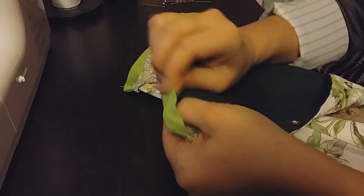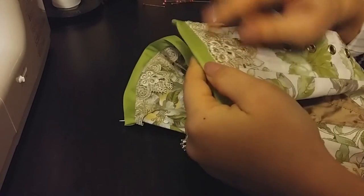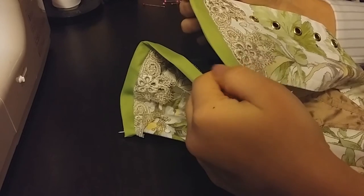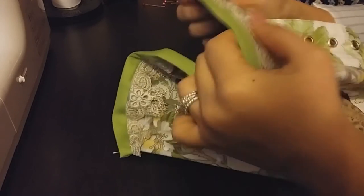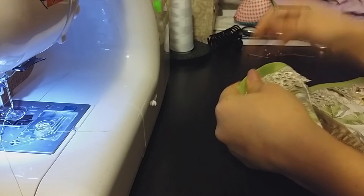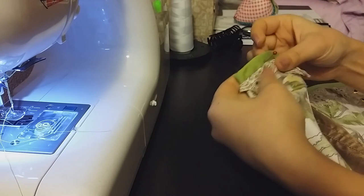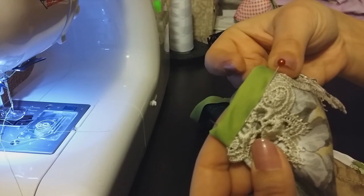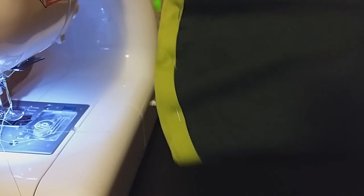At this point you could pin the bias tape down and sew on this side to secure it on the inside, but that's going to give you a visible stitch on the front of your corset. Instead, I'm going to use a technique called stitch in the ditch, where I pin on the front side of the fabric right in where the seam is, and on the inside I make sure I've caught the fabric. I'll go ahead and do that all the way across, making sure the pins have caught the inside edge.